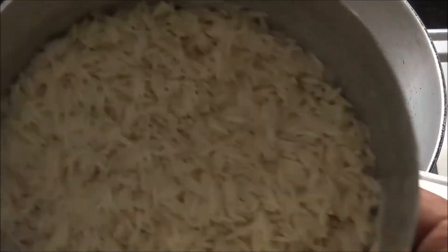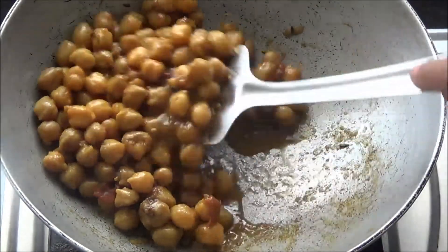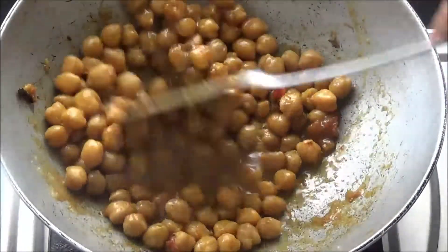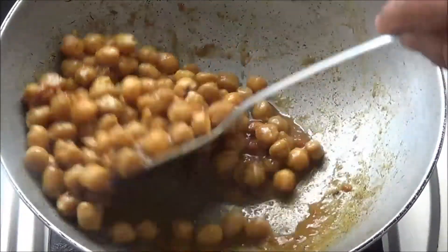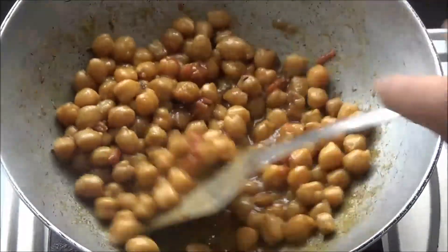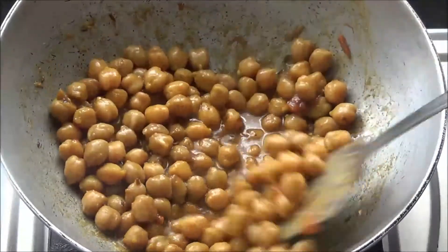I have soaked 1 cup of rice half an hour before. When the chole is dried enough, I will add this rice to the kadhai and mix it well with the chole. And we will add exactly 2 cups of water and make this rice.